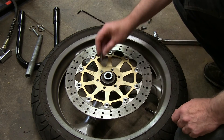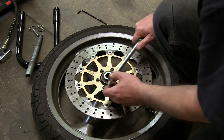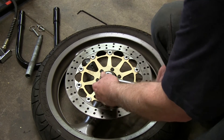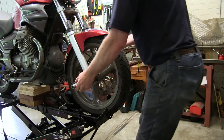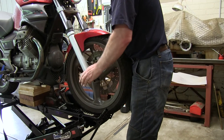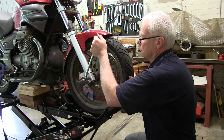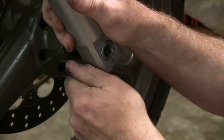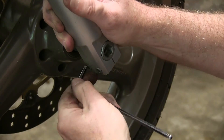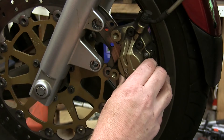Now it just remains to mount the new disc to the wheel. Refit the wheel taking care not to lose the spacer on the disc side. Next tighten the pinch bolts taking care not to over tighten them. Then refit the brake caliper.